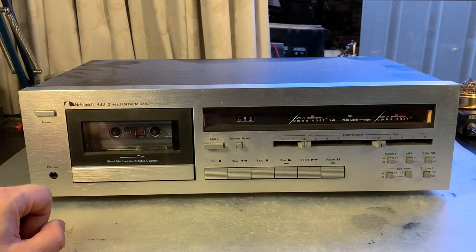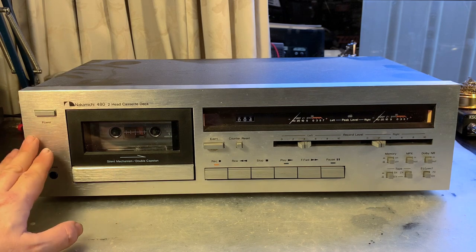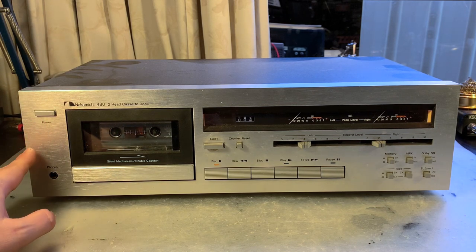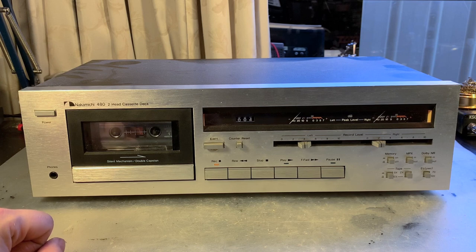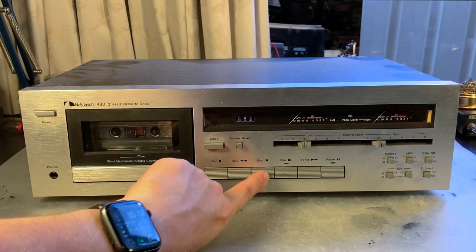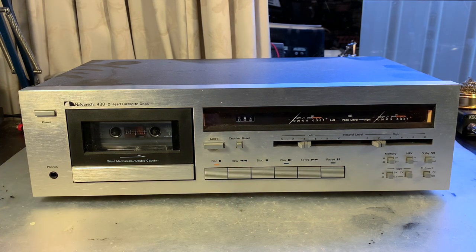The capstan belt is not required for forward and rewind to work. We'll also need to look at the idler tire inside this deck — I believe I have a replacement here. Looking at the rewind behavior, I'm pretty sure that'll need replacing too. So we've established: no playback, a hint of rewind working, nothing happening at fast forward, but we do hear a motor spinning. Next we have to remove the top cover and have a look inside.